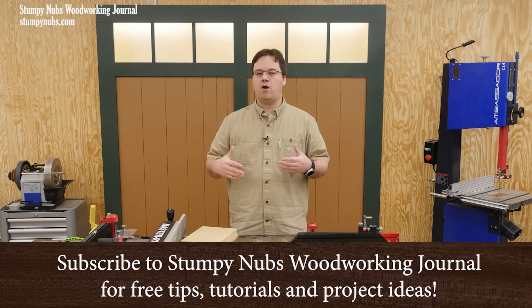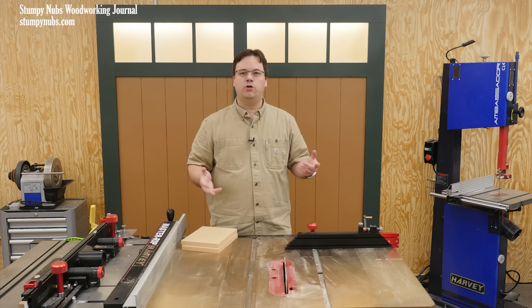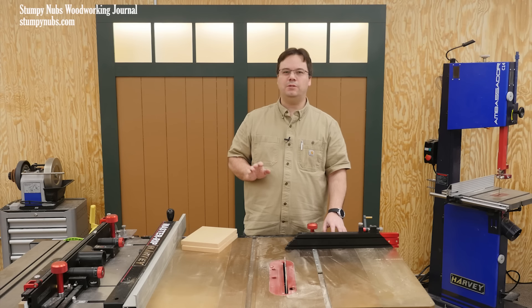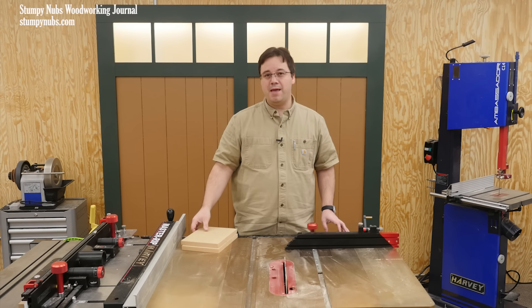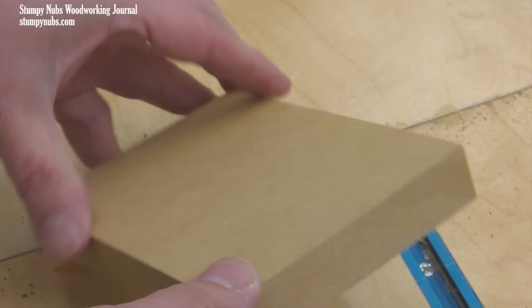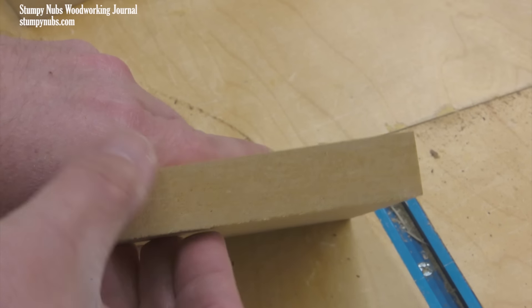In a perfect world, we'd make all of our projects out of mahogany and rosewood so all the woodworkers can brag about only using the finest materials. But we don't live in that world, and that's why manufactured products such as MDF exist. Today I want to share some of the most important things you need to know about medium density fiberboard.